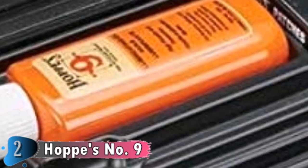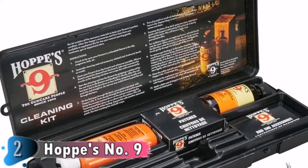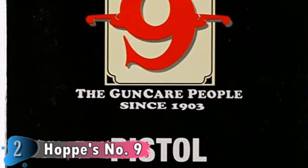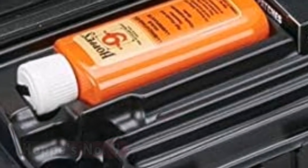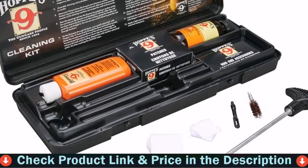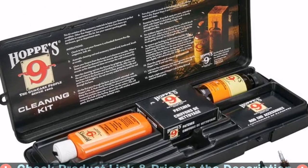The kit comes with bore cleaner, lubricant, about 40-50 patches to apply cleaner and dry with, and a brush. The kit is contained within a small rectangular box that doesn't take up much room, and when you open it up it has instructions on how to generally clean pistols. Included in the kit is a lubricant, bore cleaner, 40 gun cleaning patches, plastic rod end bristle, plastic knob end, and a plastic knotted end.